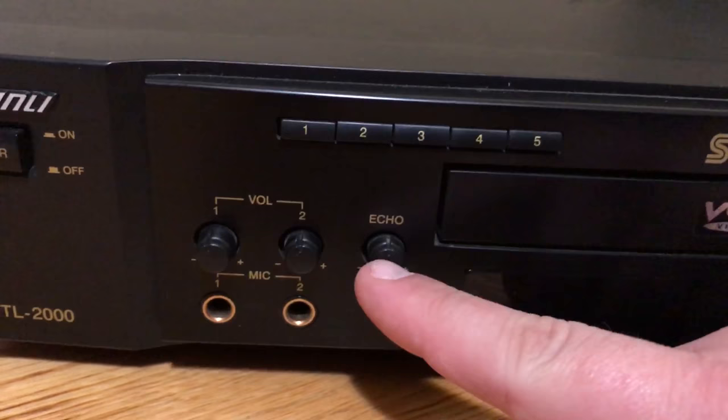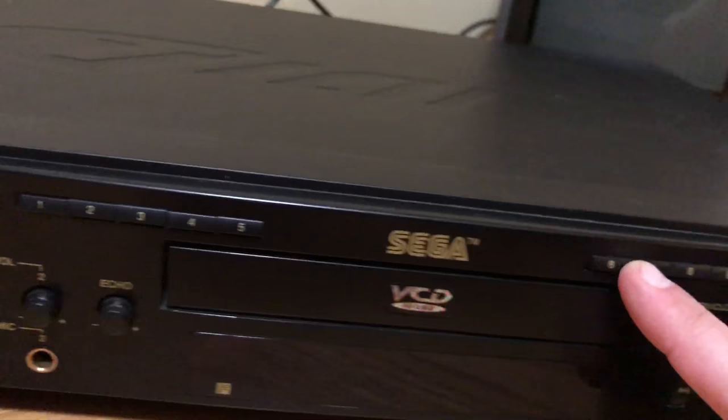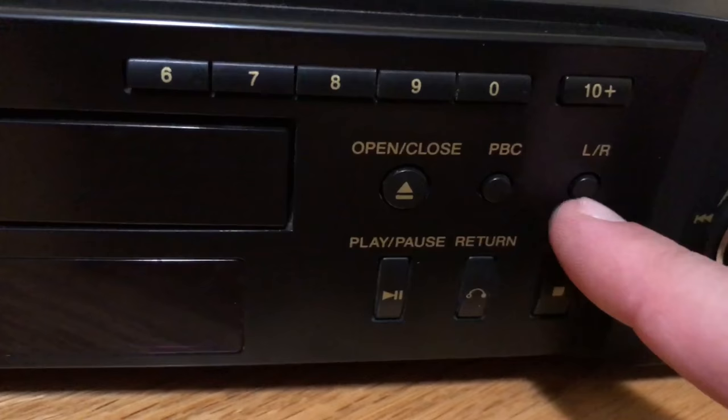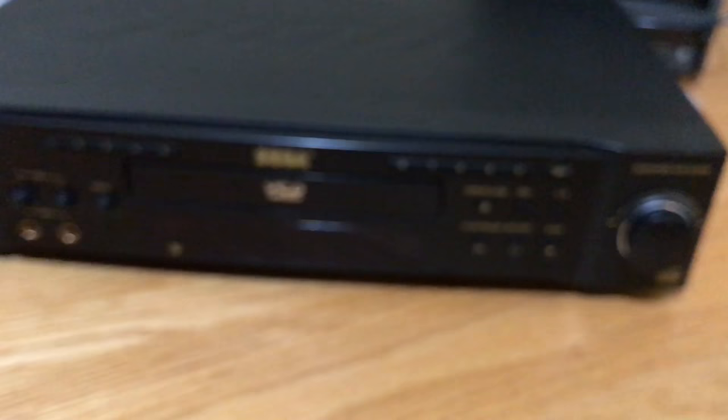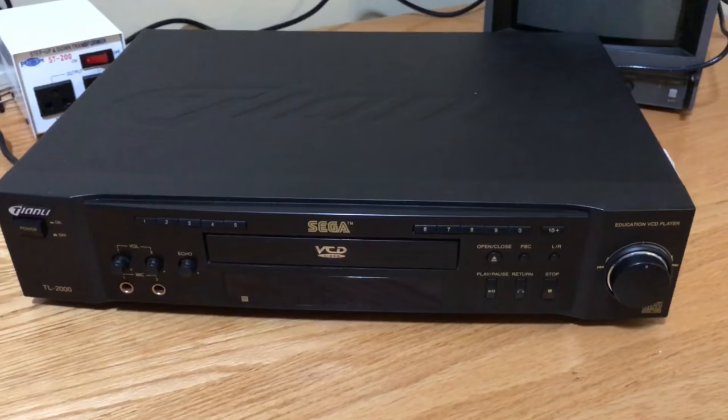I guess it has reverb built in because there's echo. I'm assuming these are just like any other CD track skip buttons, and then just the very basic open and close. Play, pause, return, stop, LR, and then the fast forward buttons. Basically they disguise it very well as just a piece of audio equipment that would go into anybody's basic stereo setup, except for a couple of very important things.